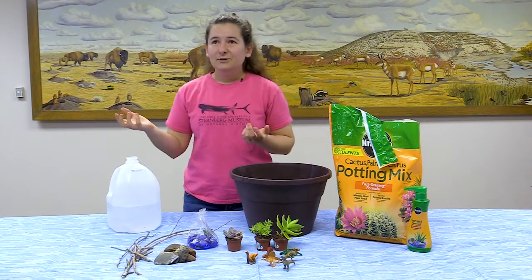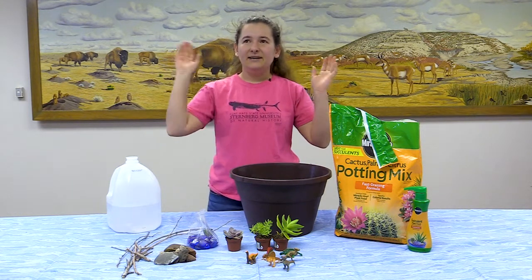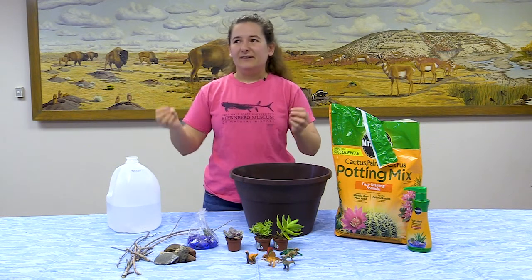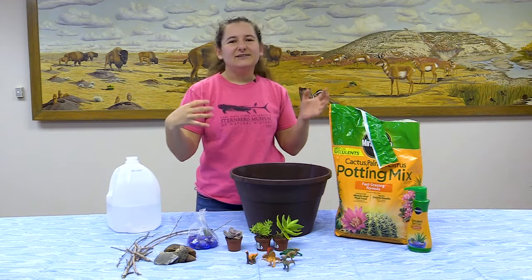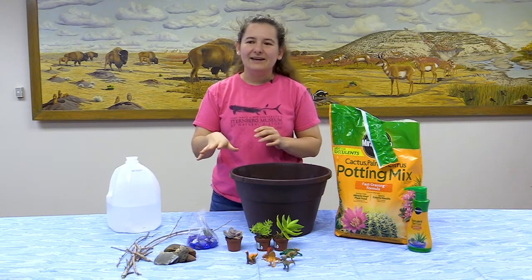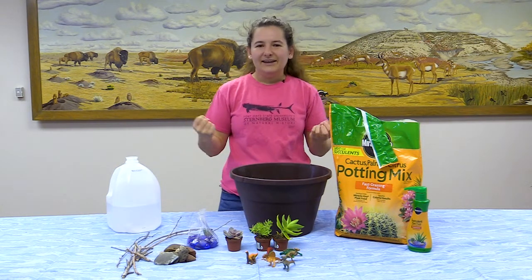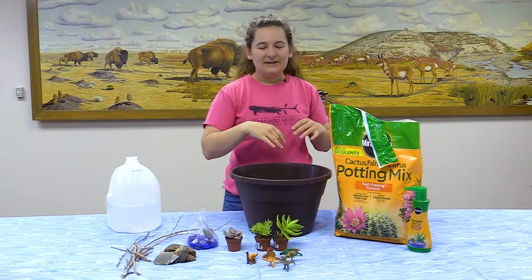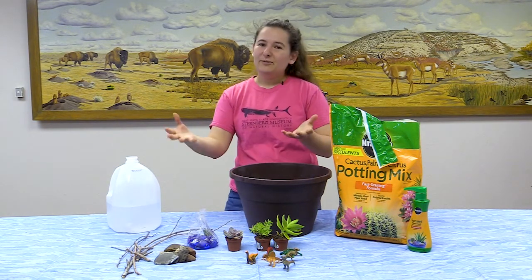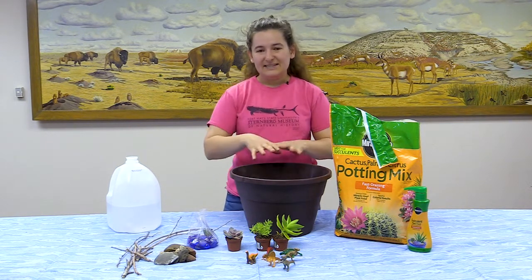When you come to the Sternberg Museum and go to the third floor, you'll see that we have a great walk-through-time display. We have dinosaurs and a T-rex that will turn and growl at you, and you can even walk underneath the ocean and see the fish within the fish and our big plesiosaur. It really feels like you're stepping through time, and you can kind of bring our little diorama home by making your own little display.